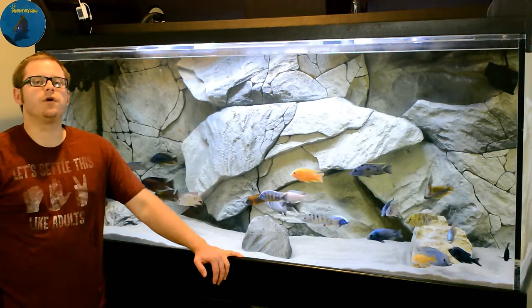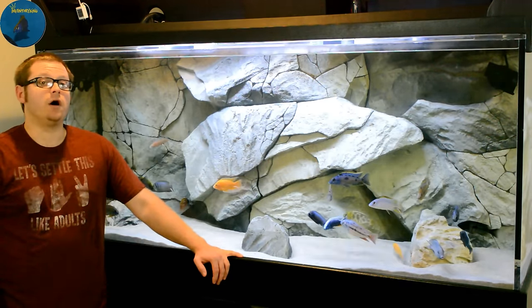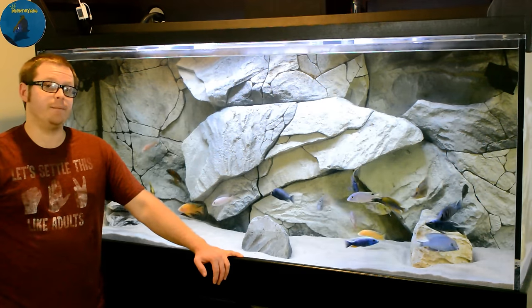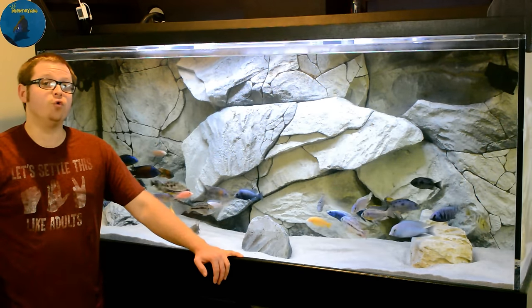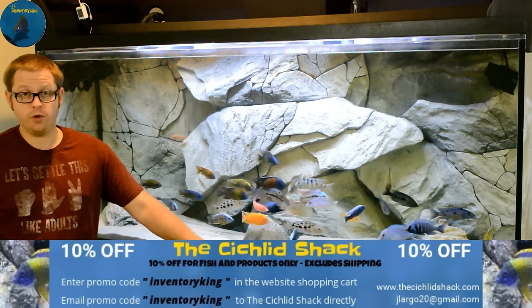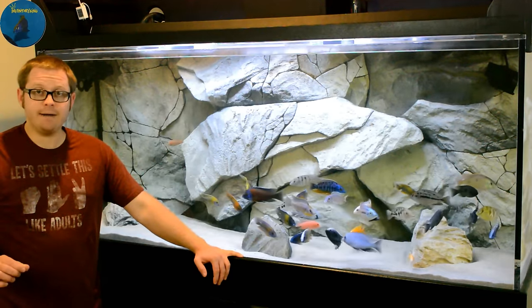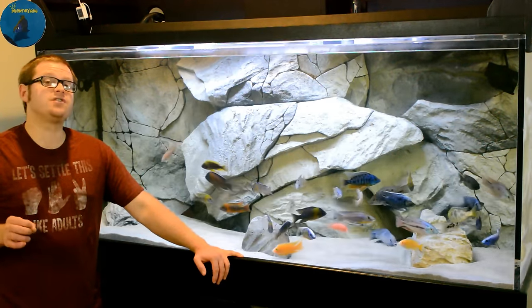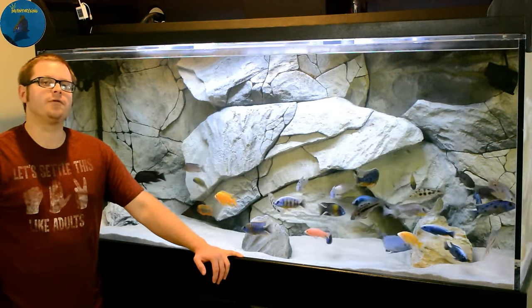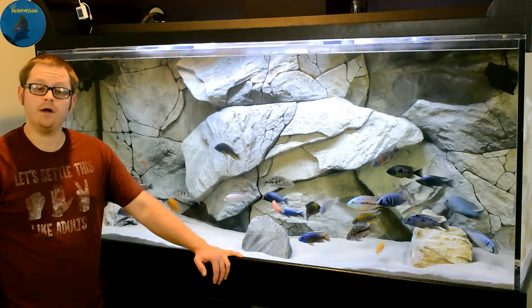What's up YouTube, this is Inventory King coming at you guys with a short video on a little water change tip. There's a lot of you out there who already know about this, but there also may be a lot of you who don't. It's a little way to save a lot of time and, in my opinion, also some money. So without further ado, let me show you guys exactly what I am talking about.